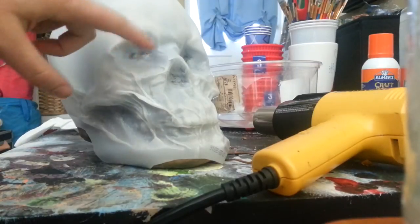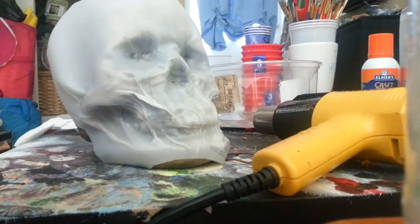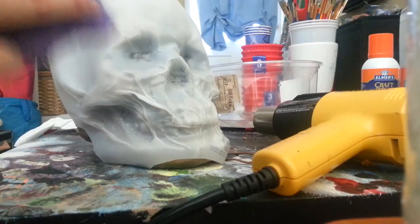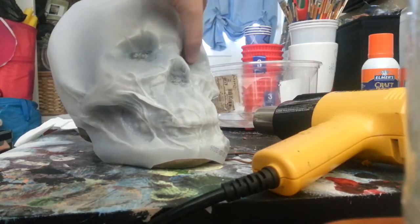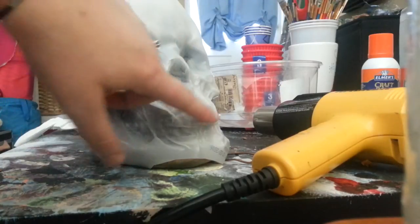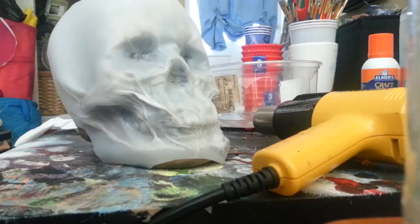And you can see how that's taking shape. Pretty much do this on every single part of the skull. I've been working on this one for about 20 minutes so far, just so you can see how long the process is taking.